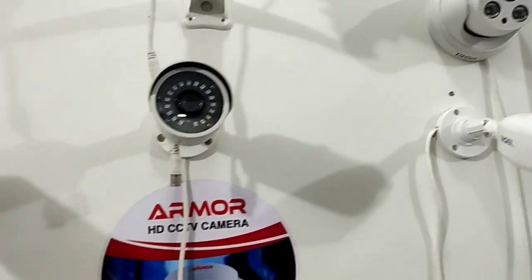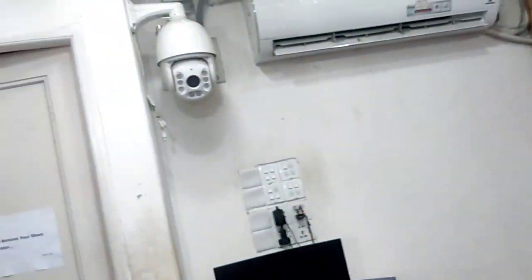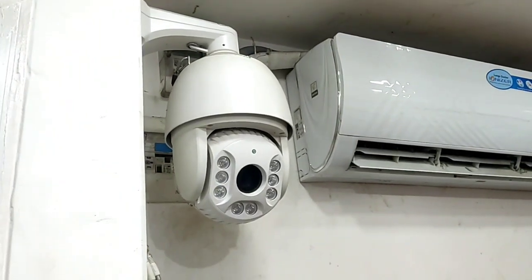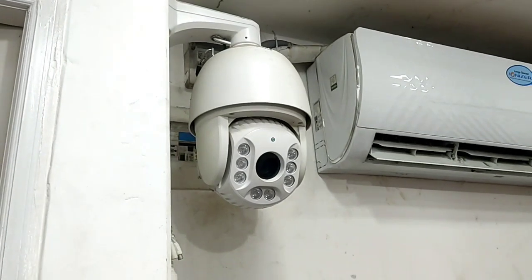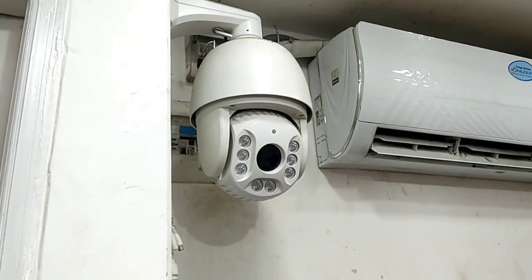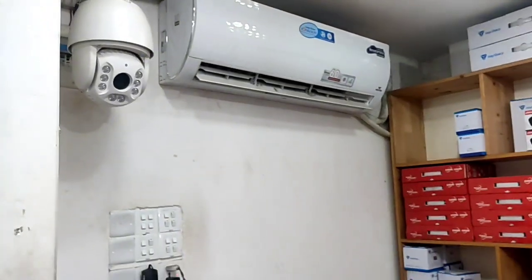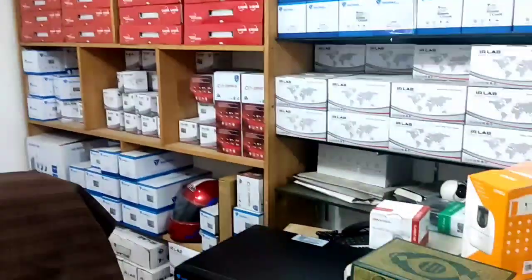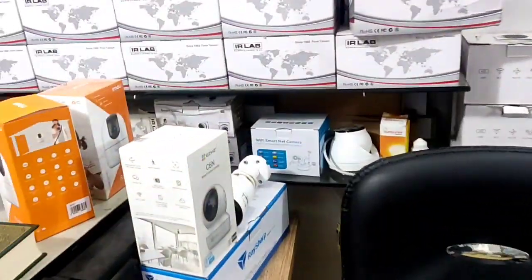This is a PTZ camera. We can get a mobile phone connection. We can connect to the LAN port and connect to the camera.